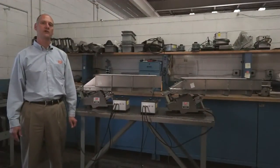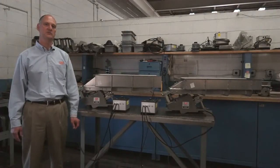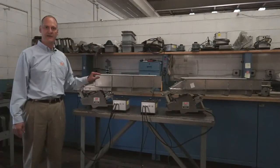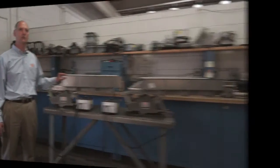Tuning a vibratory feeder is the means of mechanically adjusting the unit with its tray to the desired displacement at full voltage. When a unit is furnished complete with a tray, it's properly tuned to that tray at the factory. Such tuning is naturally somewhat different for trays of different sizes or weights.